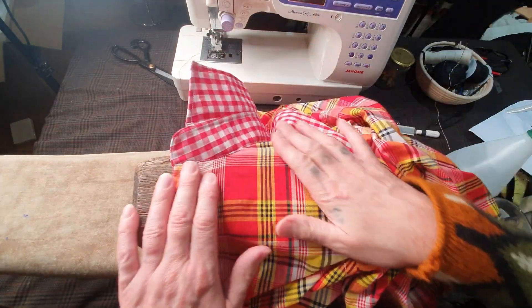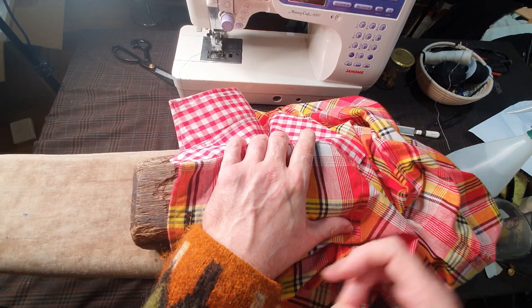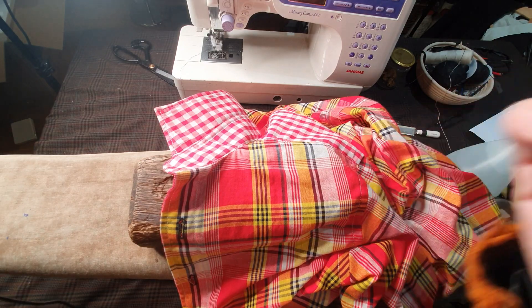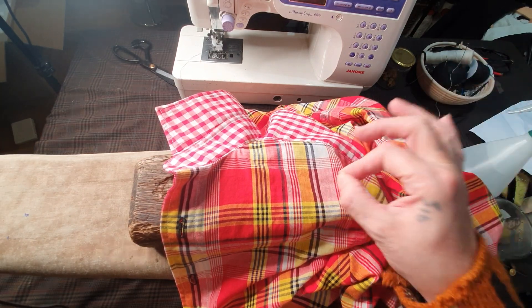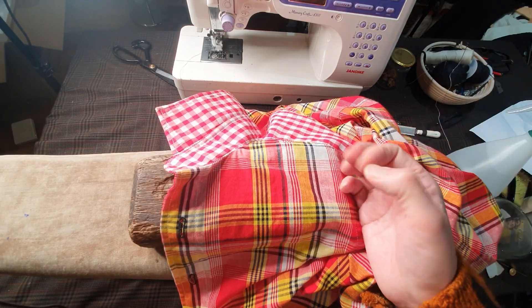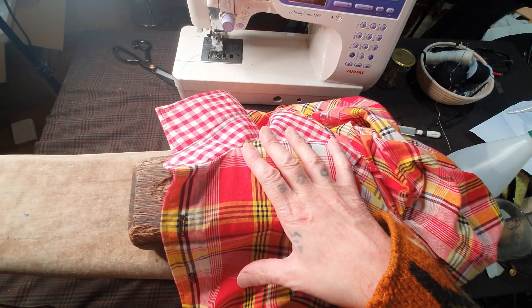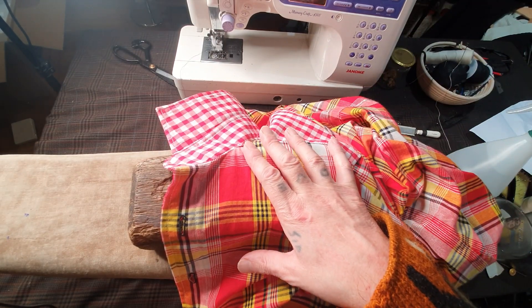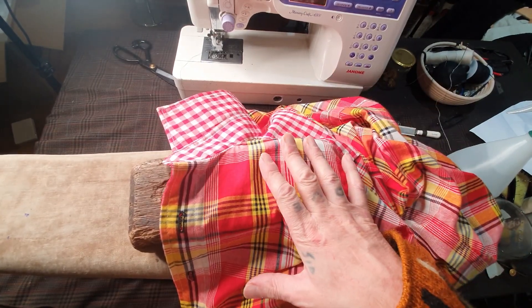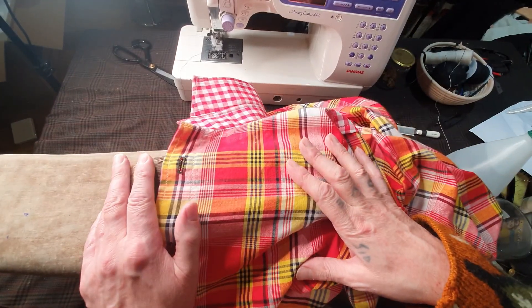I launched a few weeks ago my tutorial on buttonholes — it's over one hour long and very in-depth. It shows how we bespoke tailors actually make our buttonholes. I use traditional gimp, buttonhole silk, and buttonhole twist. It's available to buy from my website. If you really want to know how to make buttonholes like top bespoke tailors use on three, five, or ten thousand pound suits, go to my website and buy that tutorial.